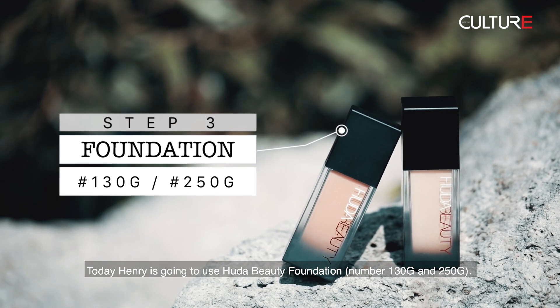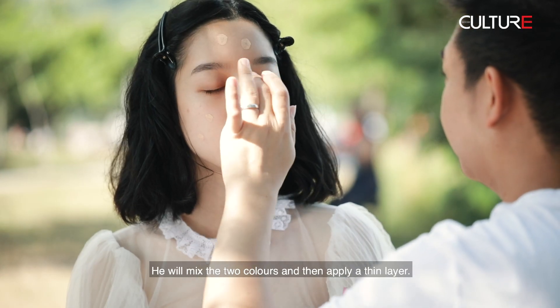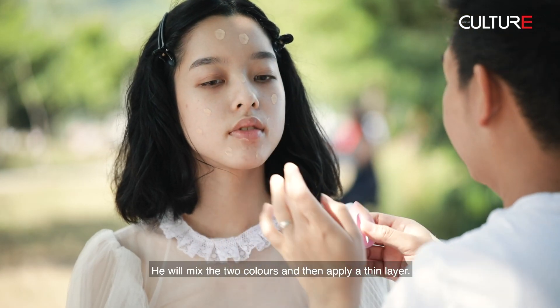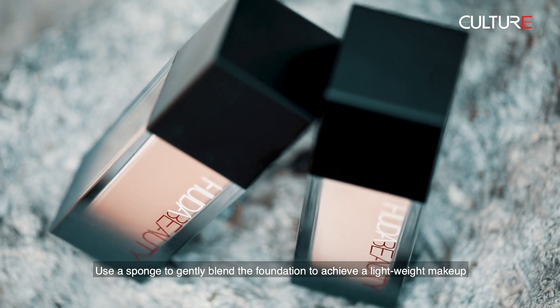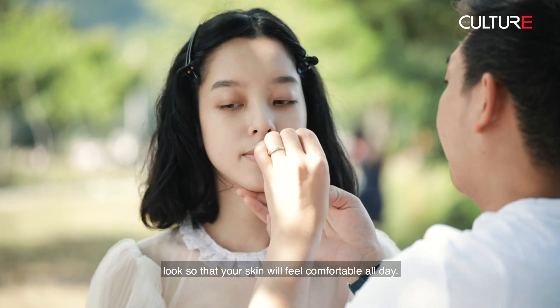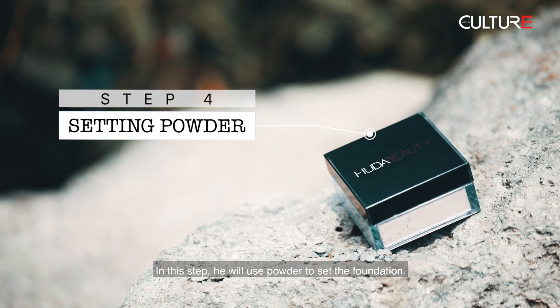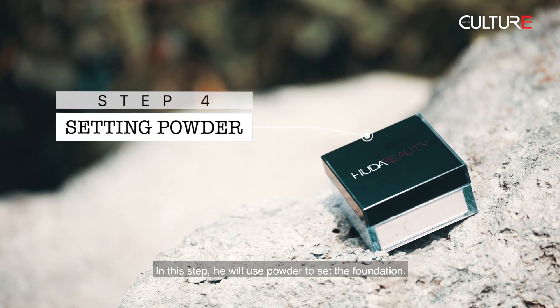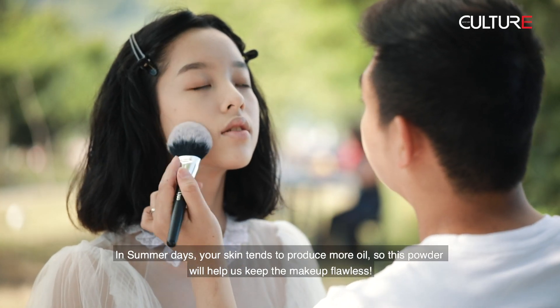Today Henry is going to use Huda Beauty Foundation number 130G and 250G. He will mix the two colors and then apply a thin layer. Use a sponge to gently blend the foundation to achieve a lightweight makeup look so that your skin will feel comfortable all day.